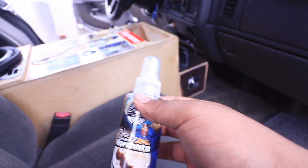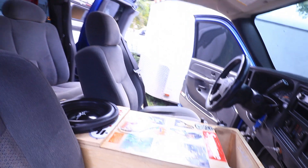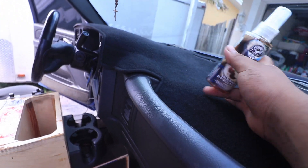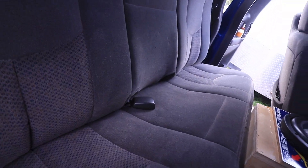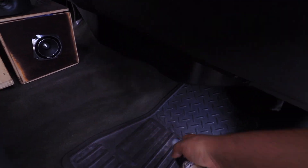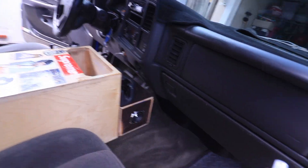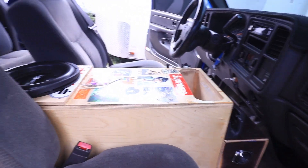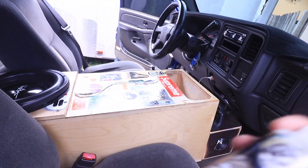A lot of people spray this on their seats, especially when it's cloth, or on their carpet. As for me, I have a dash mat I could spray it on, or people do it on their headliner. I'm going to be spraying this on the carpet, especially down where the AC vent is, so whenever I turn on my AC the air freshener goes through all the vents. I'll go ahead and close my doors, spray it in here, and wait a couple minutes.